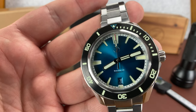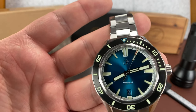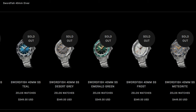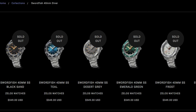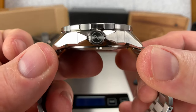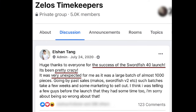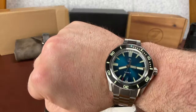He does the new release pricing and then anywhere from 30 to 60 days after the new release price, they get bumped up to their normal MSRP. These are currently listed on the website at $349, and that is what their MSRP is going to be, even though he released them at $269 and they got snatched up with a quickness.